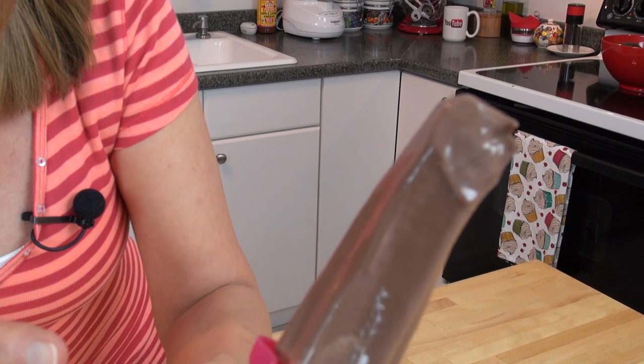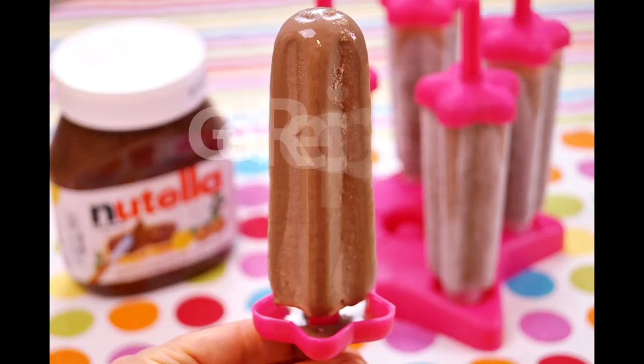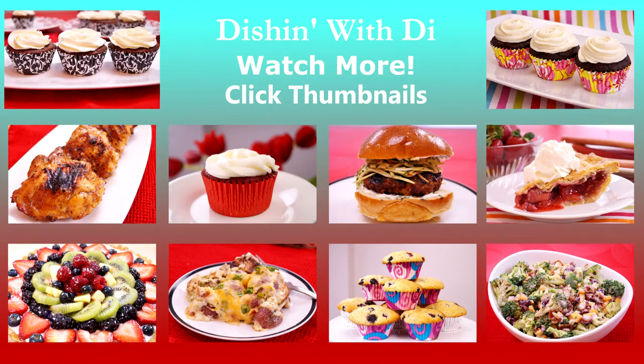Super creamy — take a look. Really creamy, really yummy. You have to get this recipe. Do make sure you freeze them at least six hours, though. The recipe is on my website, DishingWithDye.com, and please subscribe if you haven't subscribed to my channel yet. I look forward to seeing you next time, and I hope I made your life a little easier, more enjoyable, and delicious. Goodbye now. Good night. Thank you.